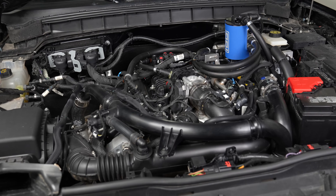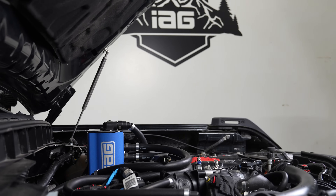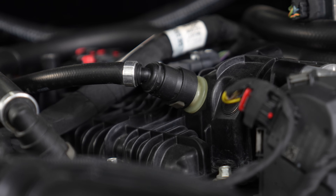A clean engine runs more efficiently, offering better performance and fuel economy. Our AOS supplements and enhances the existing PCV system without replacing it.